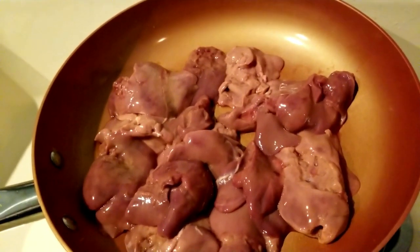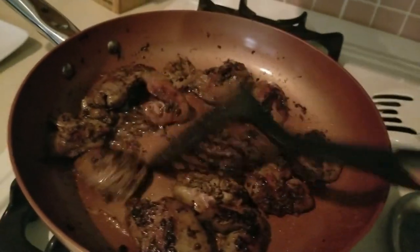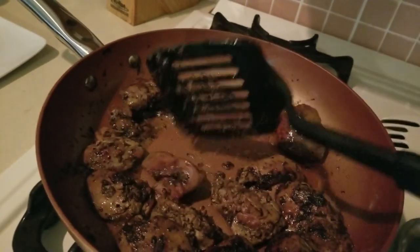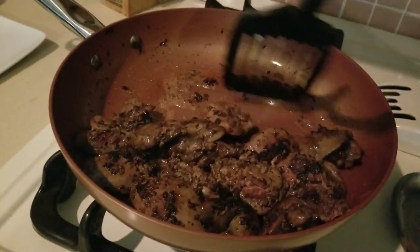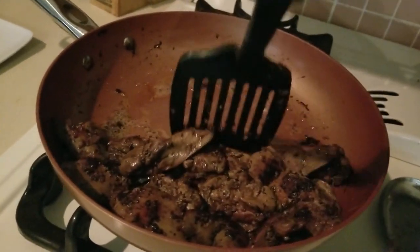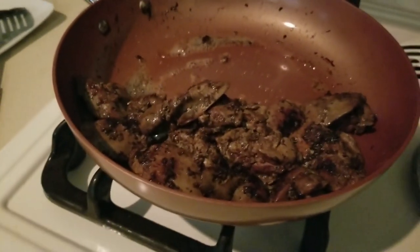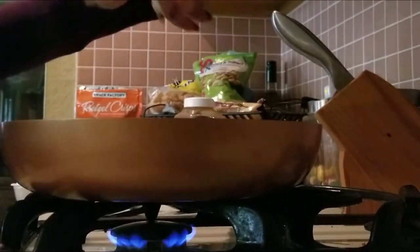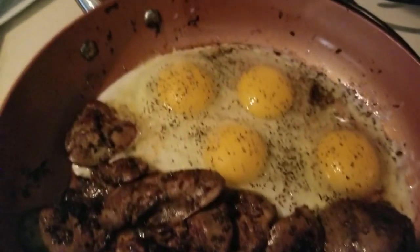We are cooking our liver in about a tablespoon of bacon drippings. You don't need to use this — it actually cooks really well with olive oil if you prefer that. We're going to go ahead and set this over to the side, just about done, and place our eggs on this side of our grill. It's a one-skillet meal, guys.